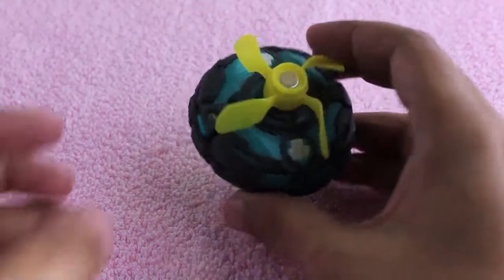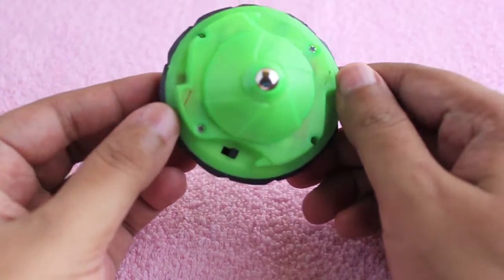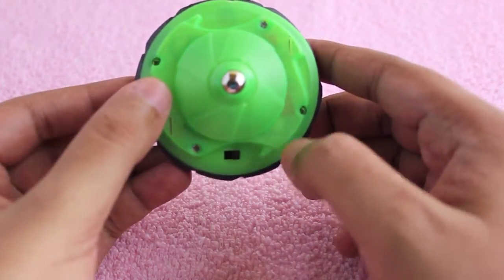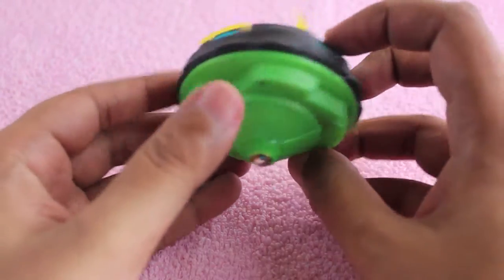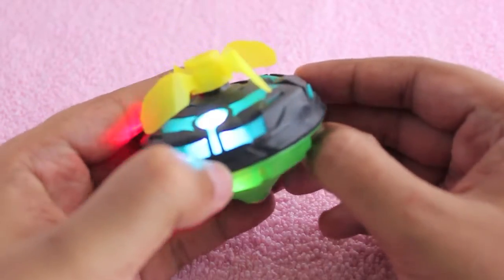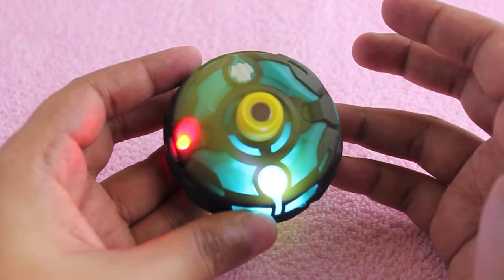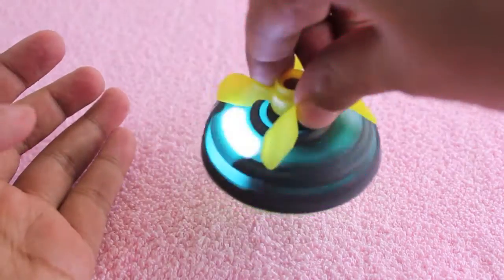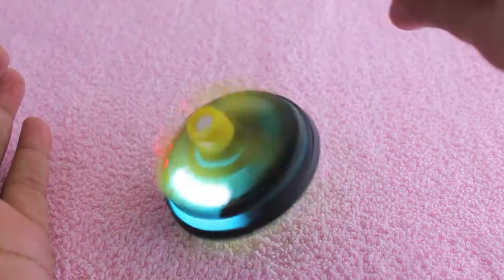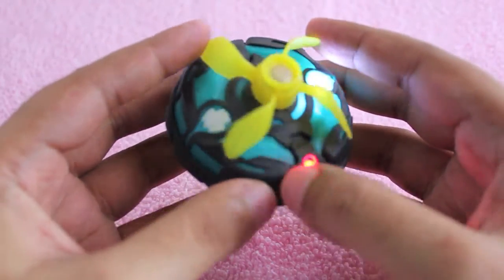Let's take a look at a gyro spinning top. It's a spinning top that doesn't need to be spun — it has a battery inside. When you turn the button on, the fan on the back spins. Once you hold it and release the bottom part, the bottom part starts spinning. All you need to do is put it on a flat surface and it will keep spinning until the battery dies.